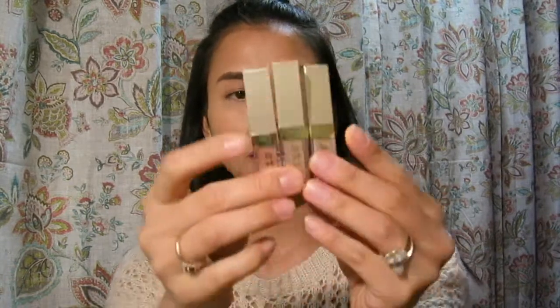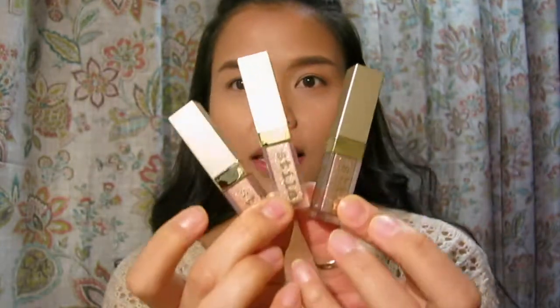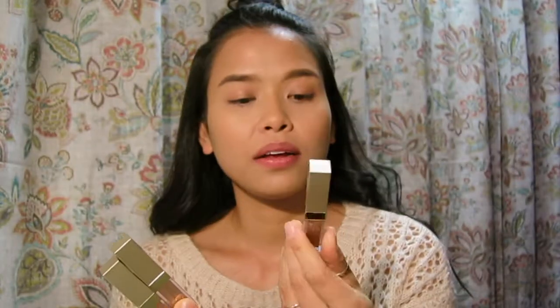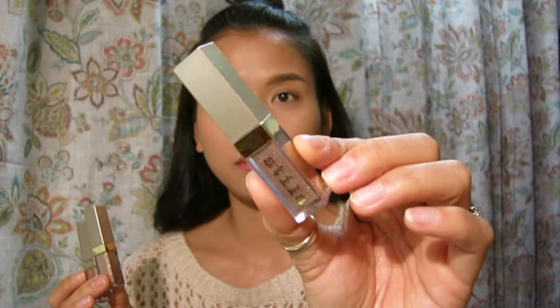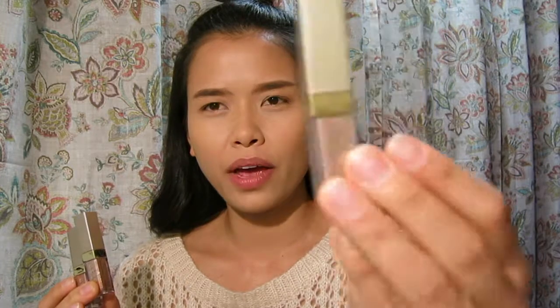The packaging is nice. Each shadow looks really, really pretty. The first shade in the set is Smoldering Satin, which is kind of like a gray-gold color.